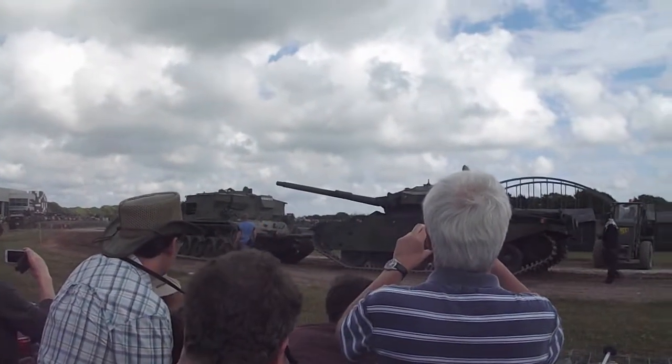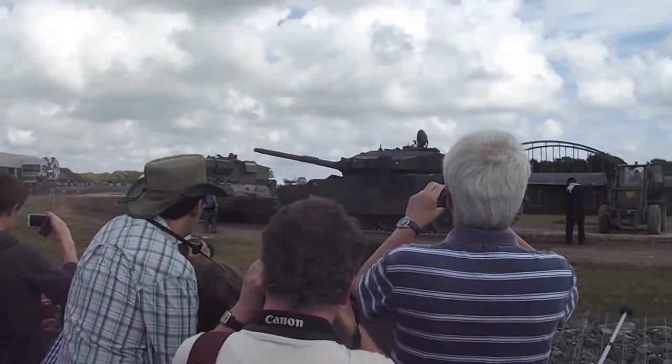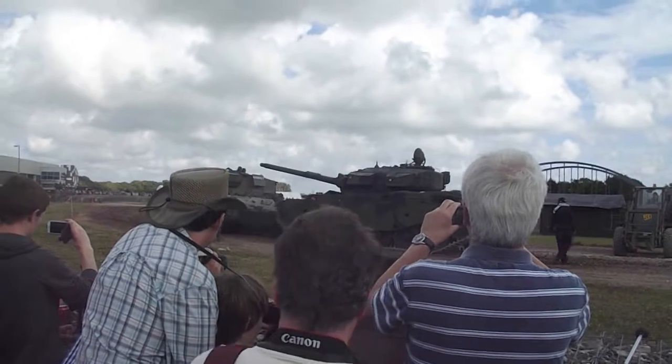But it still retains more or less the same gun and the same armour. And that's really something that makes it quite outstanding.